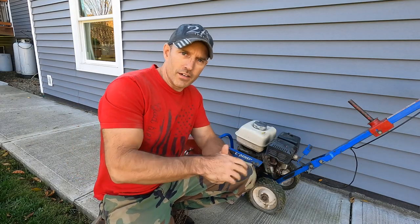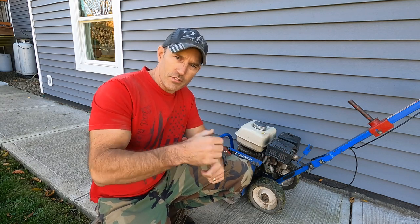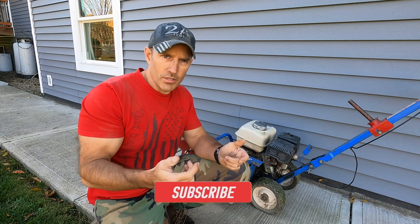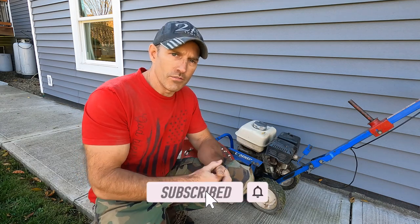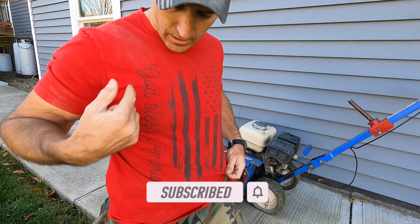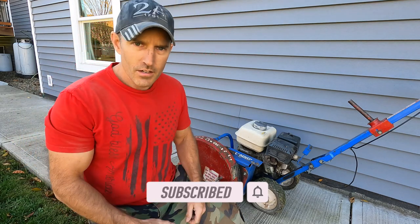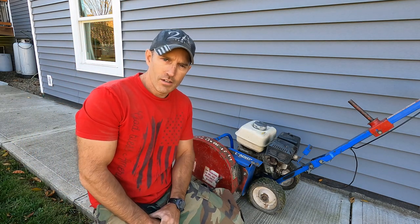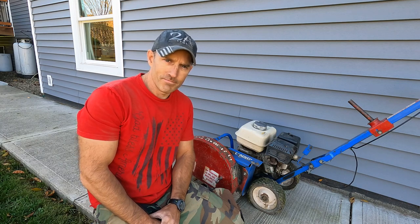If this video helped you out, please give me a thumbs up, leave a comment down below, and hit that subscribe button to help support my channel. Or check out some of my t-shirts that say 'God Bless America' — they're linked below the video. Thank you very much for watching. God bless and have a great day.